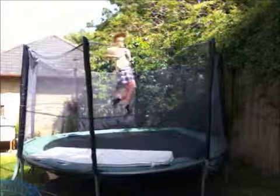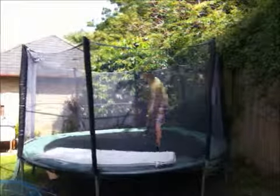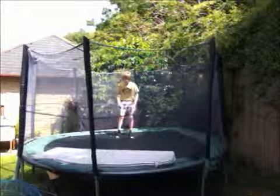You can see I did a 405, then a 540, then a 720. So yeah, depending on how hard you pull your arms depends on how much spin you get.